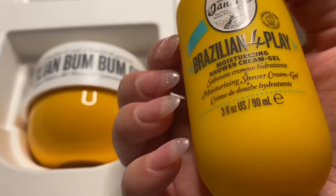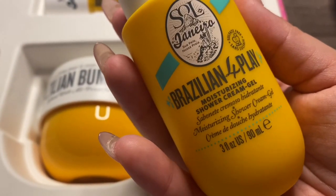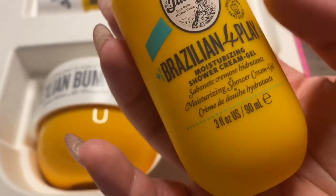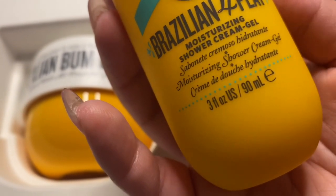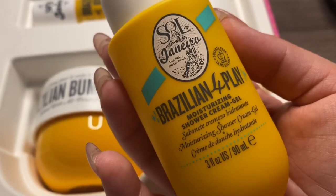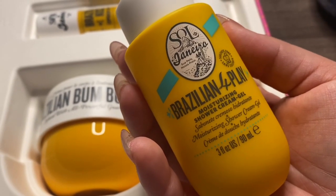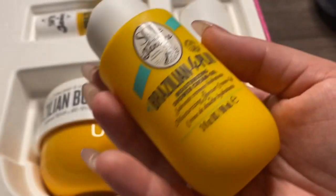Next, we're going to move on to the shower gel. And it is called Brazilian Foreplay Moisturizing Shower Cream Gel. You get three fluid ounces of this product. Now, this is not the full-size product of their shower gel, but you still get three fluid ounces, and I still think this will last me quite a while and it's totally worth it.